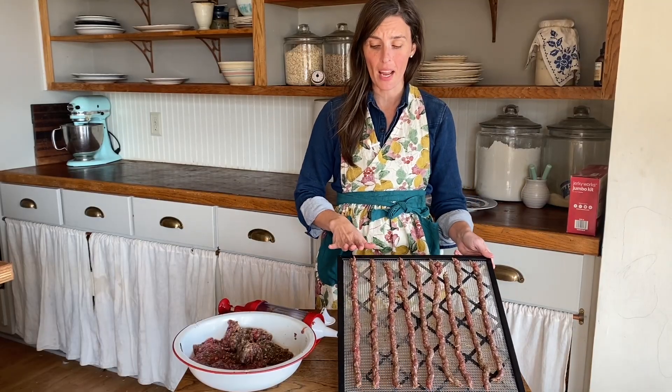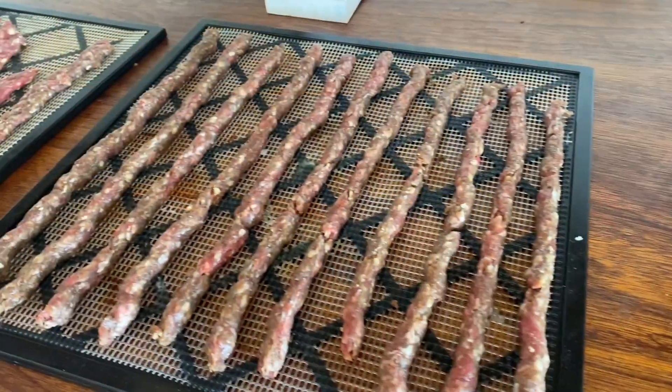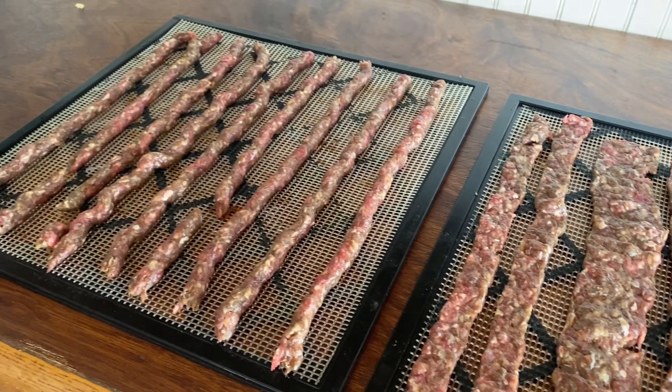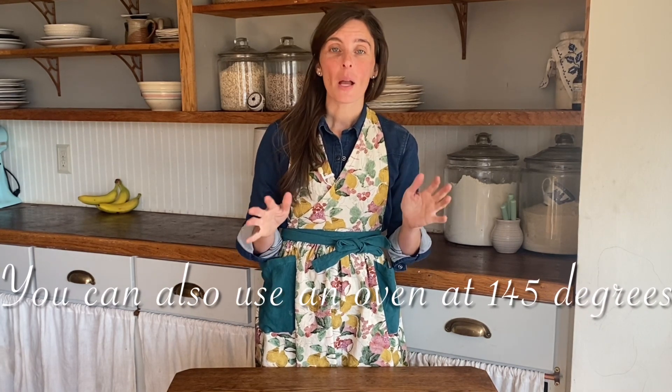I have filled up my dehydrator tray and I have more filling in my bowl, so I'm going to get more dehydrator trays and keep filling them up. I want to make a quick note about the dehydrator: I put my beef jerky in at 145 degrees and set the timer for 8 to 10 hours. Sometimes it takes 8 hours, sometimes it takes 10. You want to make sure you err on the side of less time rather than more, because if you put it in there too long it's going to get dried out and just not taste as good. You want it to be dry, but not too dry.